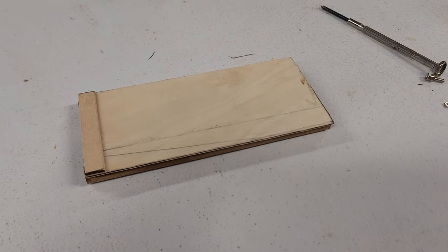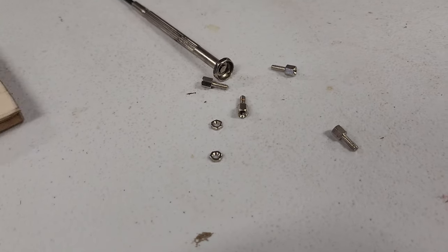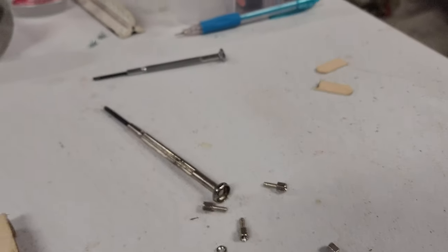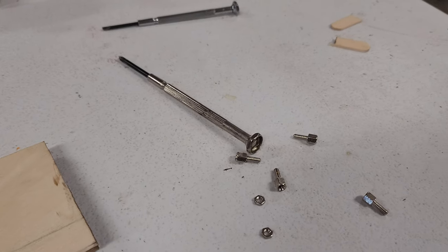Now we're just going to drill some holes for these standoffs to go in. Keen-eyed viewers will note I'm using two standoffs on the four-hole StratoLogger, but I promise you it will be fine.